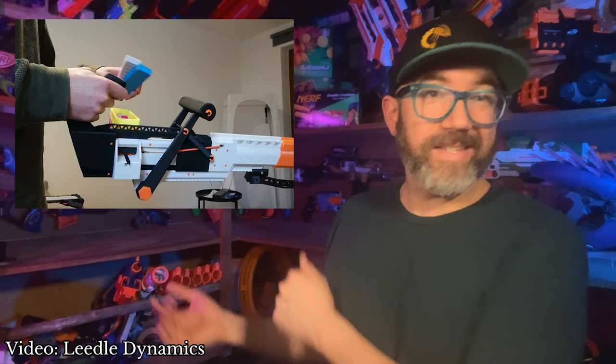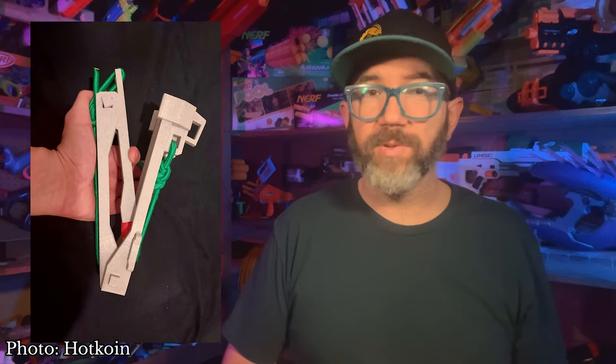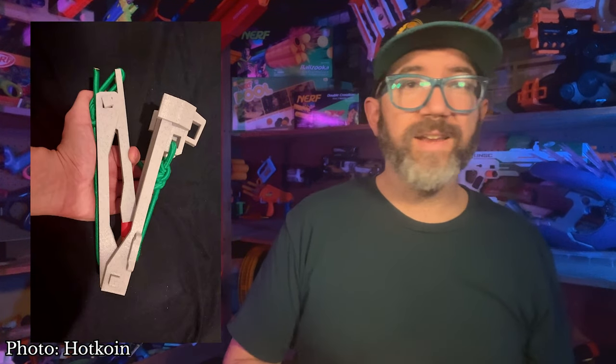Lidl Dynamics teased a new project: a string-powered, minigun-style blaster with a hopper that feeds and ejects clips of half-darts. This project is still in progress with no projected release date, but it's worth keeping an eye on. On Reddit, Hotcoin also teased a new design — a funky little string-assisted dart-throwing catapult. No word on whether this design will ever see release, but the hobby always needs more weird stuff, so hopefully.